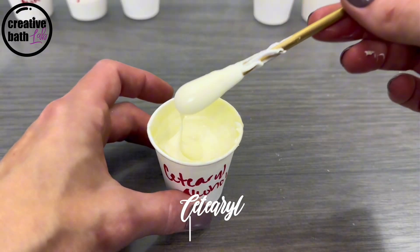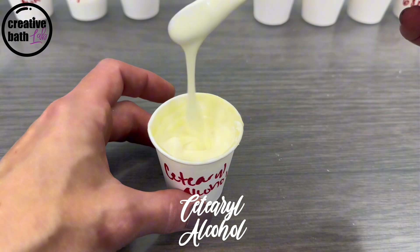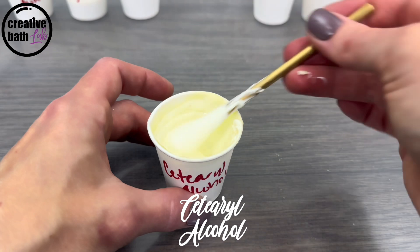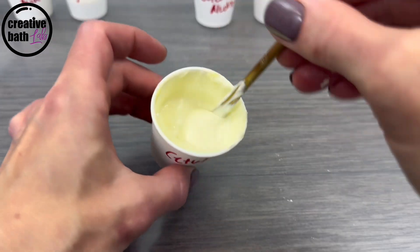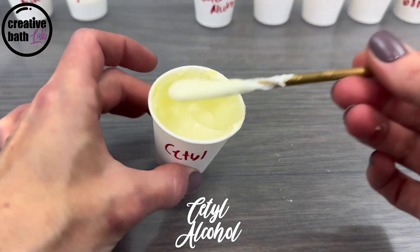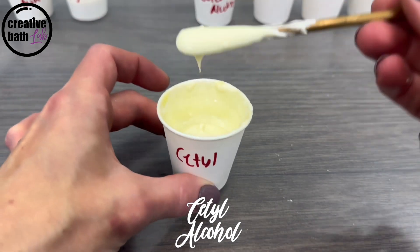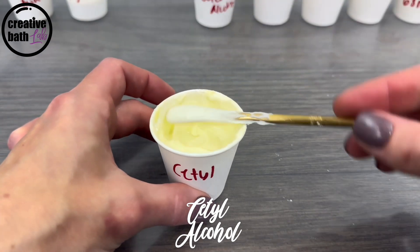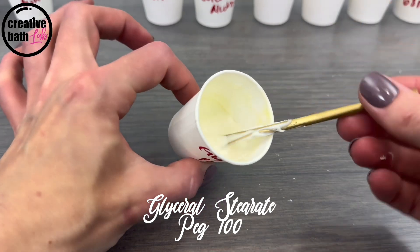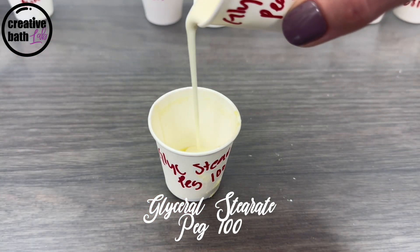Glycerol Stearate creates a medium to thick emulsion that plops or pours very slowly, pouring a little more freely than the previous one. At a lower concentration, it creates a medium to thin emulsion that pours more readily, and at the thinnest, it creates an emulsion that can easily be poured.